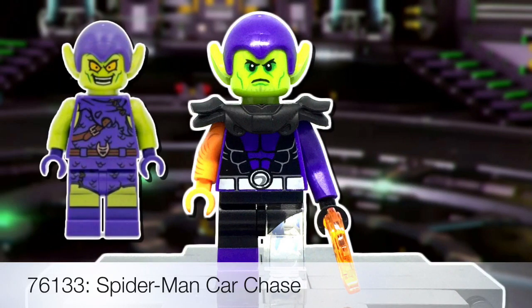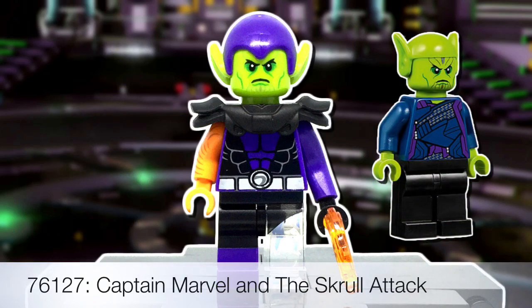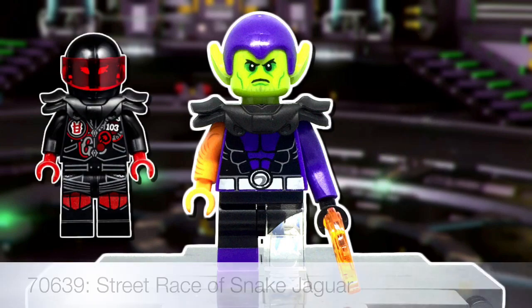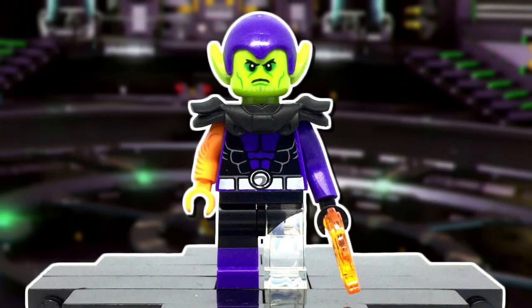Super Skrull has that headgear cap thing going on, and I decided to use the Green Goblin piece in order for both that and the ears to be present. The head was a no-brainer, as fellow Skrull Talos's print was a guaranteed use. Moving down are the shoulder pads, which I took from Mr. E. Another suitable option is Jafar's — either one works just fine.